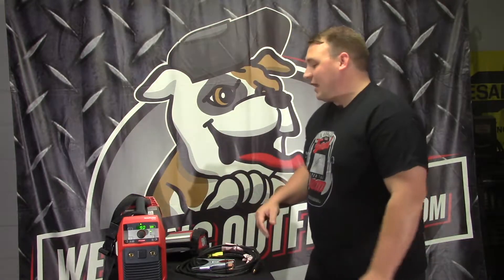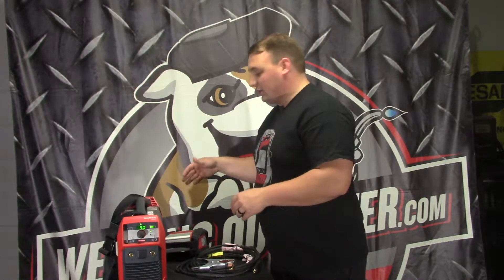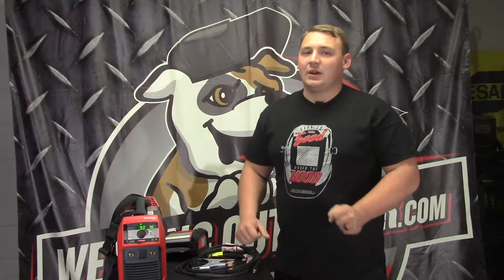Hi, this is Cal with weldingoutfitter.com, talking about the AccuPocket from Fronius. The AccuPocket is a battery-operated stick welder — it doesn't need to be hooked into anything. Right now I do have it hooked in, but on a full charge it can do 10 to 12 7018 rods at eighth inch.